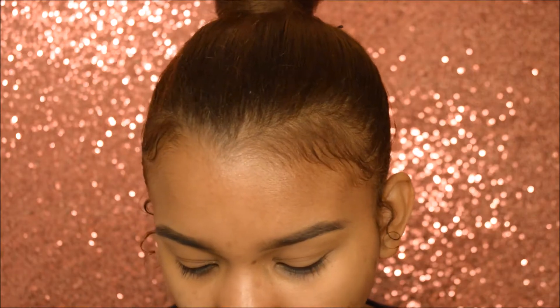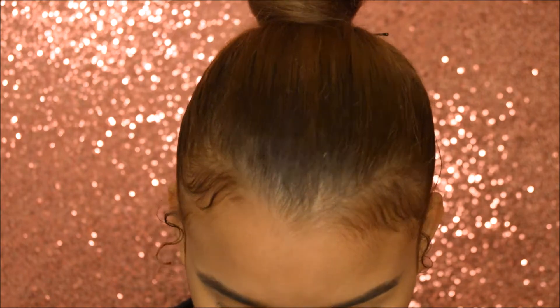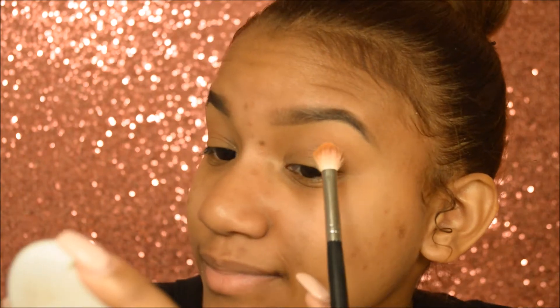With this Morphe M433 brush — I feel like an actual YouTuber. M433, I'm popping. Clearly popping. And applying that into my crease.